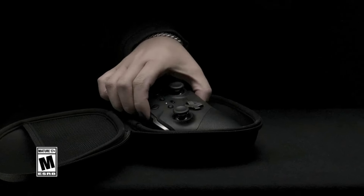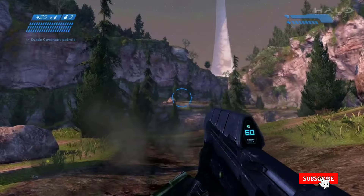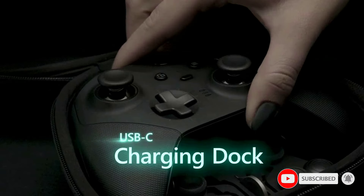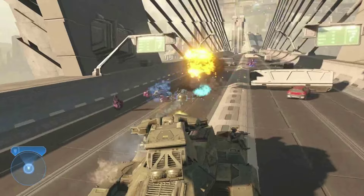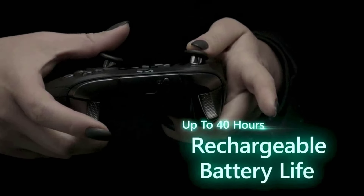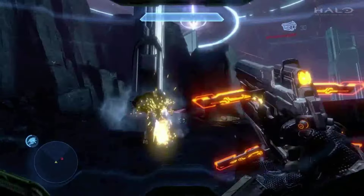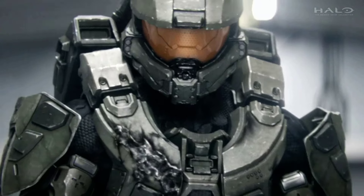It comes with a number of interchangeable parts for customizing your playstyle: alternate thumbsticks, D-pads, and 4 paddles for the underside of the controller, as well as a rechargeable battery. You can connect the controller to any Xbox One or Series console, or most Windows PCs, via wireless, Bluetooth, or the included USB-C cable.